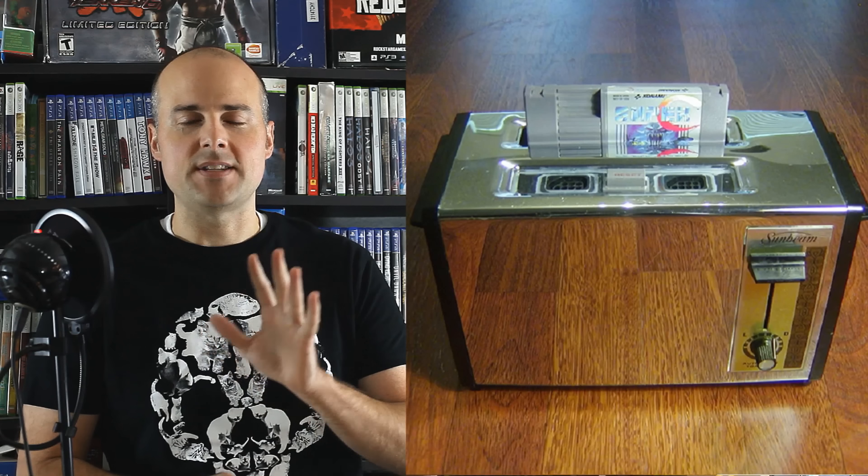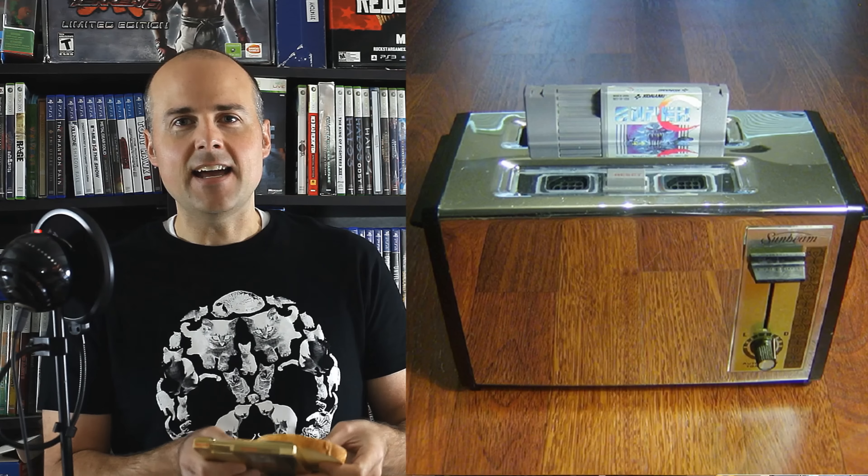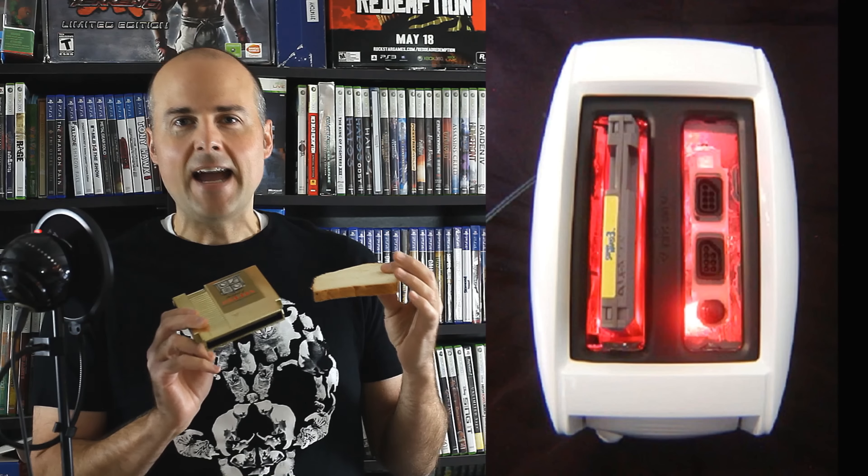The next console is the Nin Toaster. For those of you that follow the Angry Video Game Nerd, you know exactly what this is. It is a top loader NES, chromed out. It's actually kind of brilliant because if you look at an NES cartridge and a piece of bread, they're very similar in width. In addition to the chromed-out version, there's also a white variation which looks pretty cool — on the inside it's red, giving it the look of a toaster heating up. Really cool stuff.